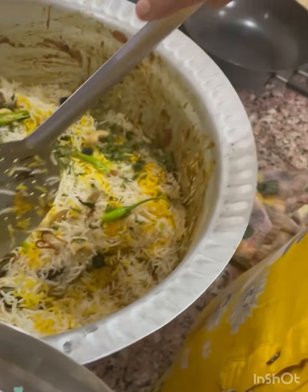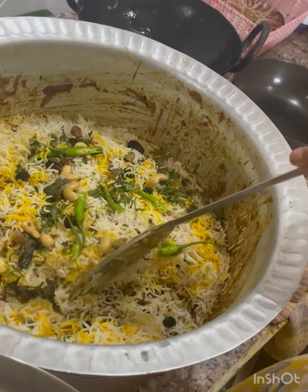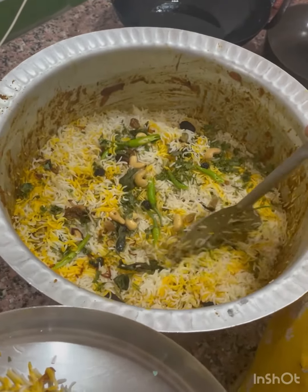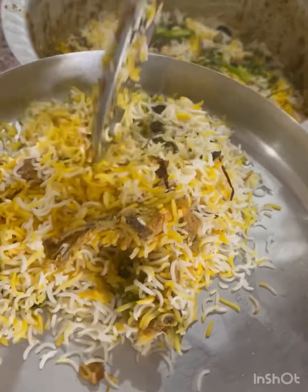Look, I'm going to put the lid on the other side. Let me give it to you. Okay, it's good.